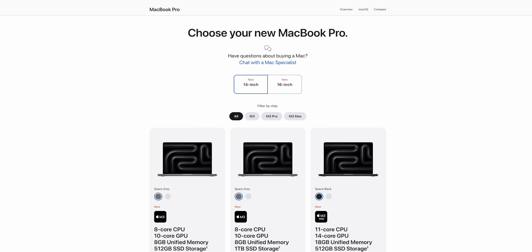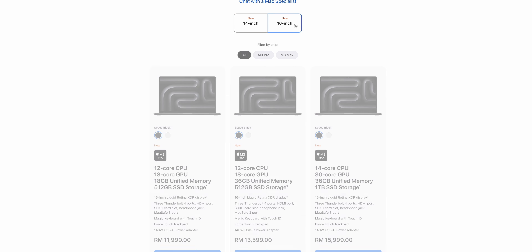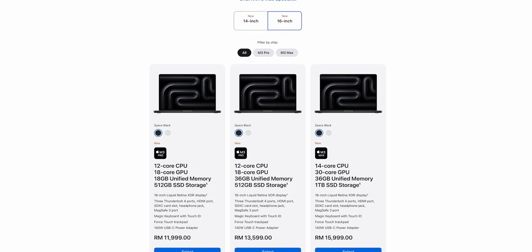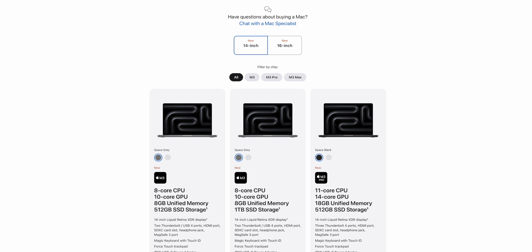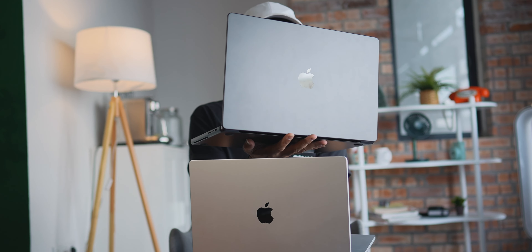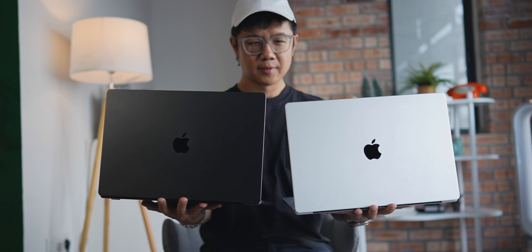As Malaysians, there's always one question in mind when it comes to buying gadgets: how much is it? You can check the Apple website for prices, but I can tell you — the MacBook Pro 16 inch starts from 12K, and that's the M3 Pro chip. It goes up depending on how you want to customize. If you want something more affordable, the 14 inch starts with the M3 chip at only 7.5K onwards. Note that Space Black is only available for the 16 inch and 14 inch with higher-end chips — the base 14 inch only comes in silver and space gray.